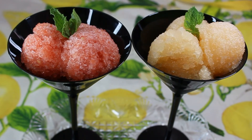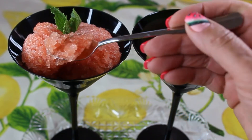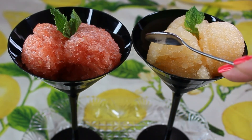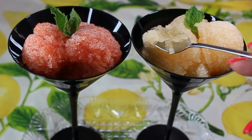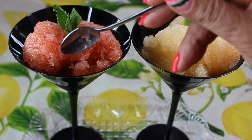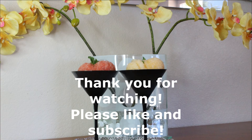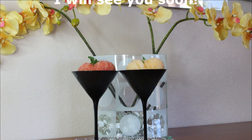Taste your granita — it's absolutely delicious! It's not just ice with syrup poured over it. It has all natural ingredients: just three things — real fruit, some sugar, and water. You can really enjoy this dessert. I hope you guys liked this video. Thank you so much for watching, please like and subscribe, and I will see you soon. Bye!